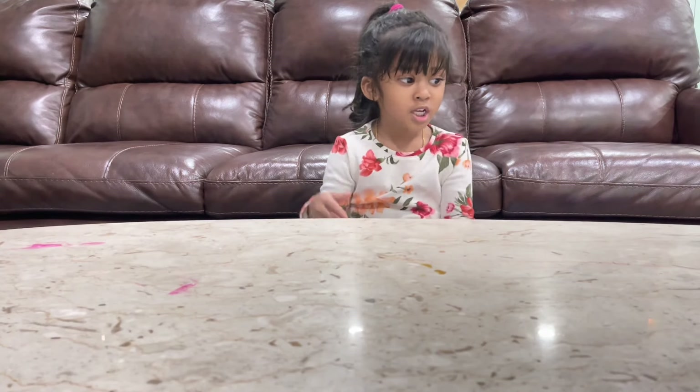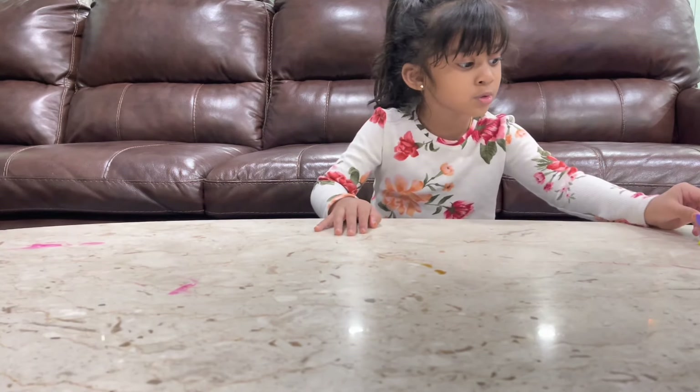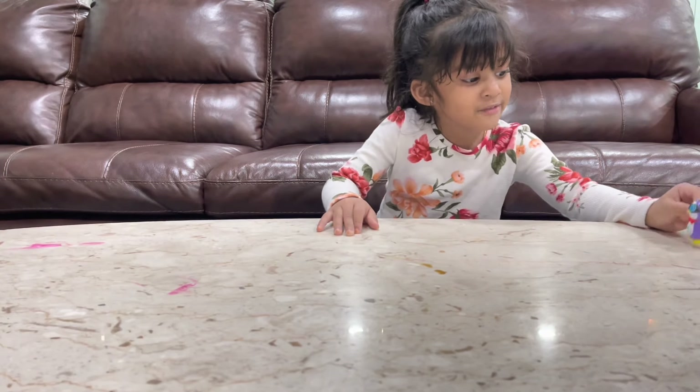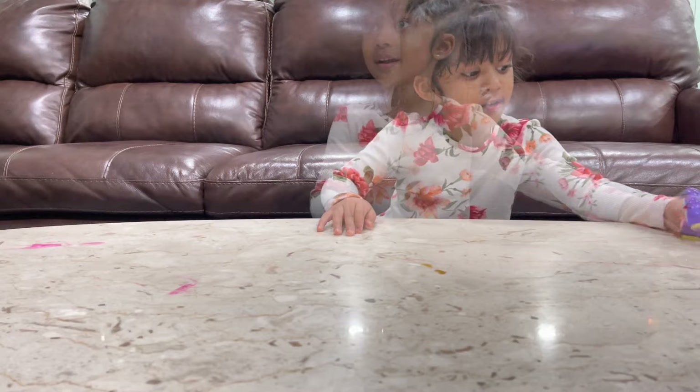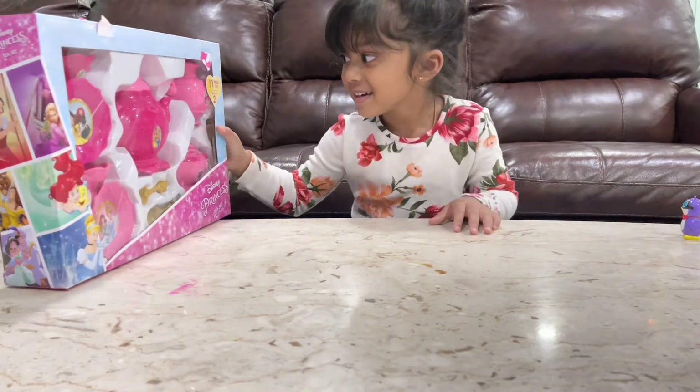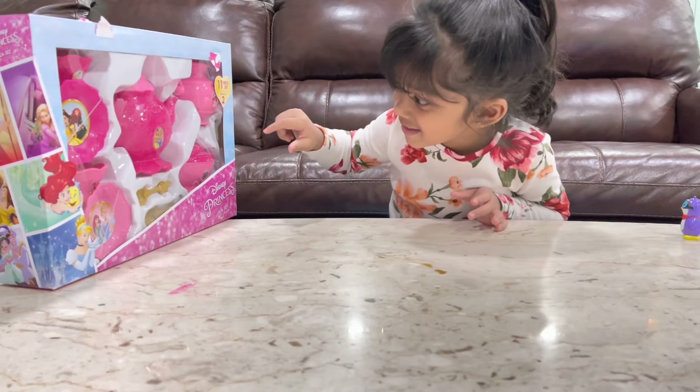This set right here, on this table with my little desk, right here. Here it is, as you can see.